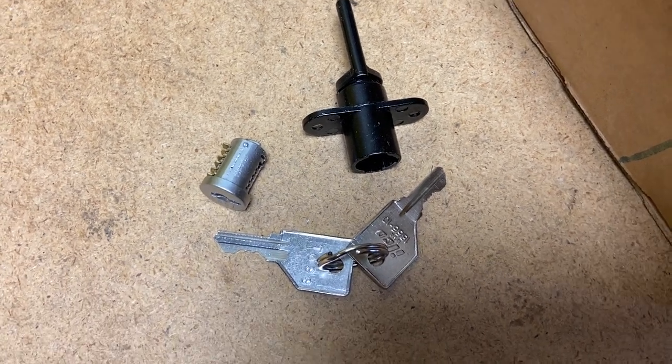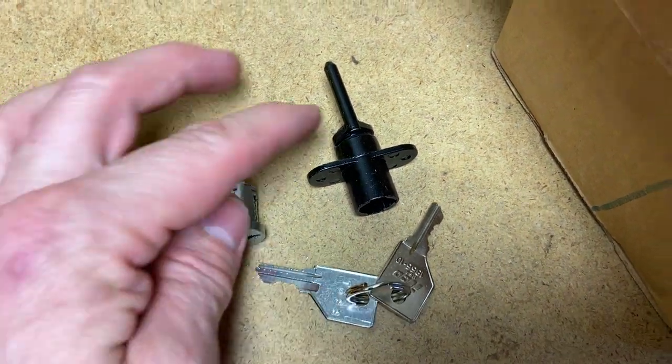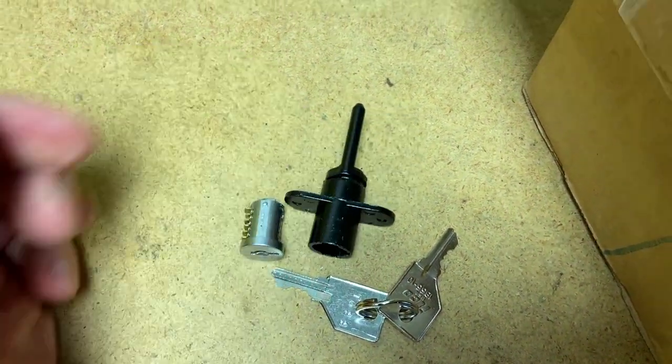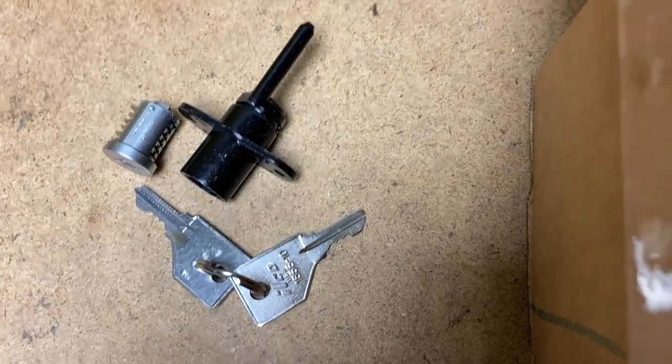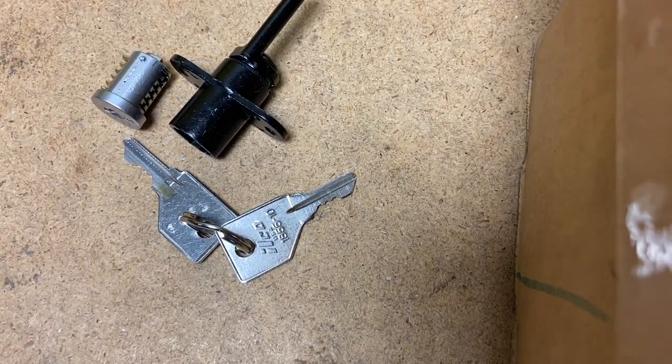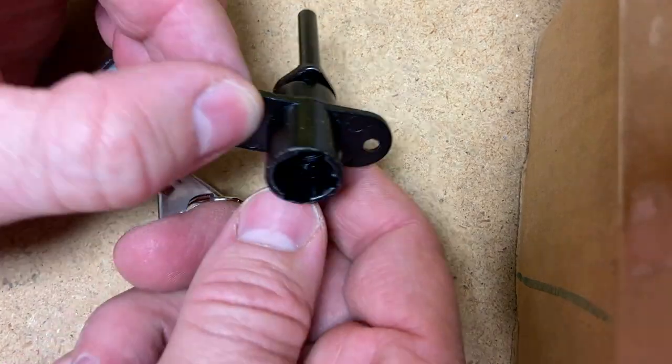On the bench here I have all three components of a typical cabinet lock: the lock cylinder, the key, and the bayonet. In this video I'll show you how these three components work together — or interlock with each other — and how this lock works in the first place. So let's start with this bayonet lock.